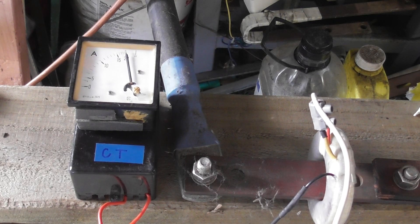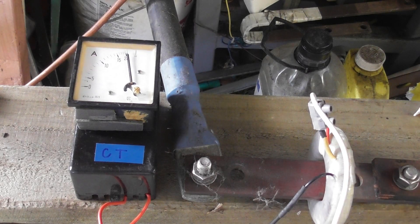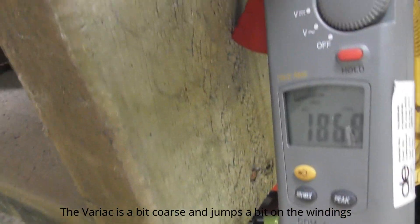We've got 2.06. It's a bit coarse — that's 20 amps, this is 5 amps on that meter, and this meter is showing 186, plus or minus. It's dropped off a bit.